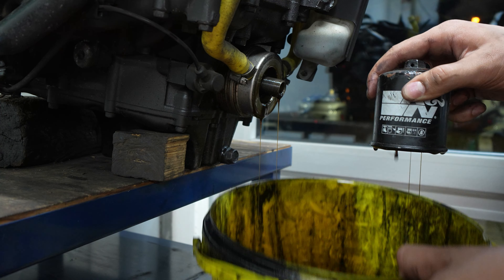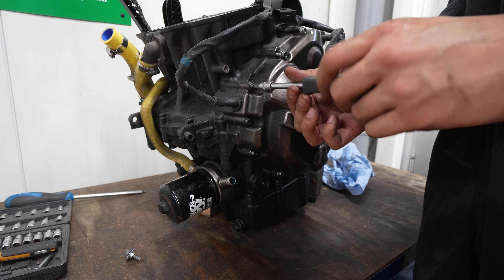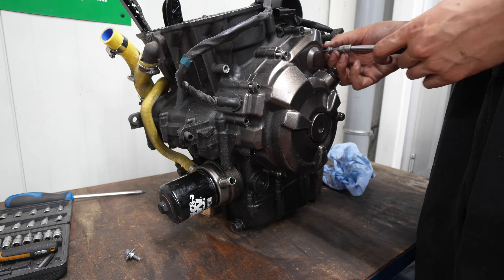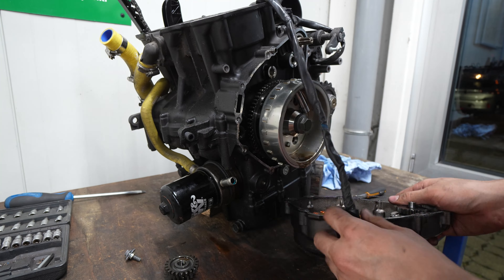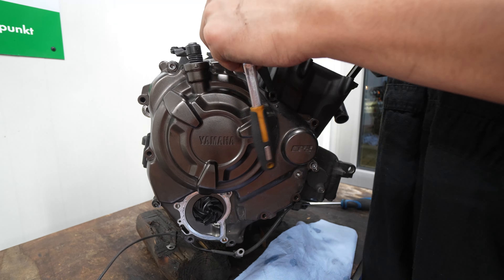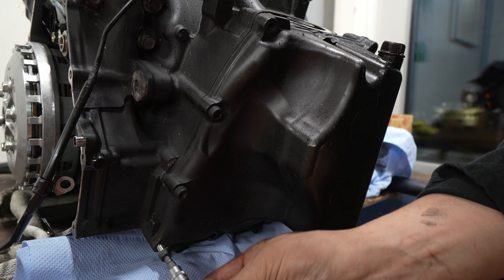This was when I started making mistakes, because I drained the oil out so I could remove the alternator cover, clutch cover, and the sump cover. At the time I didn't know — I just had to remove the sump cover to get access to the bottom of the pistons, where they were connected to the crankshaft.